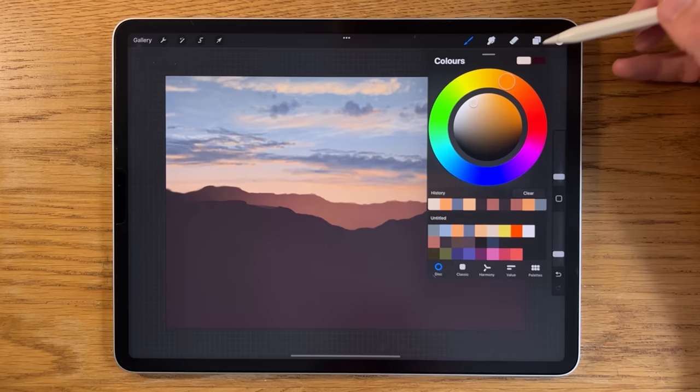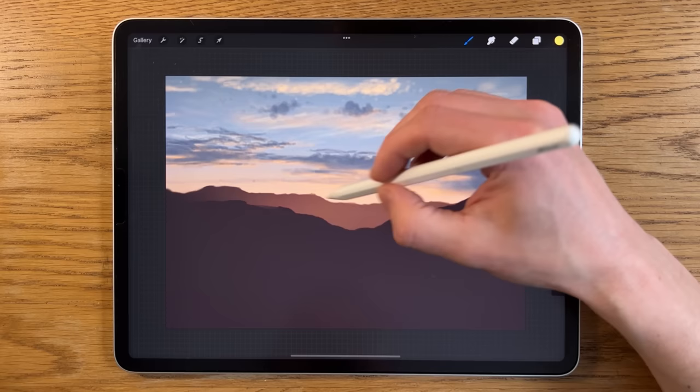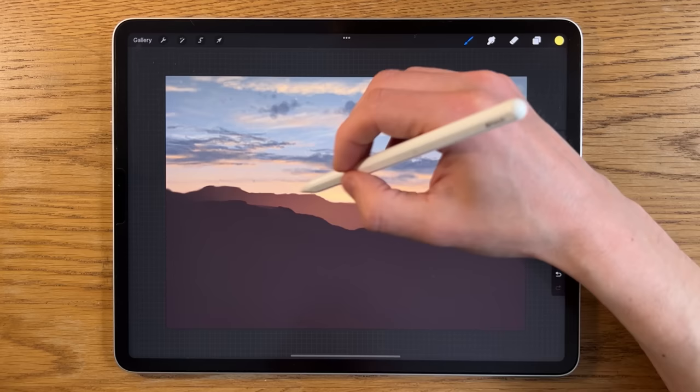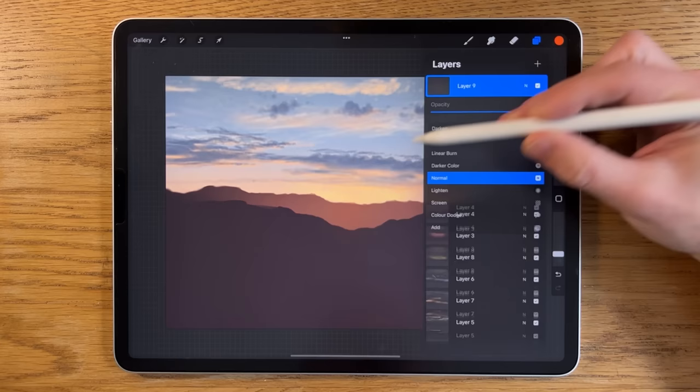Going to the top cloud layer — layer six — pressing the plus symbol to go above it. Using the yellow color next but quite subtly: soft brush at about 4% size and really low opacity around 10%. I'm just building some of this yellow into the bottom section where we're going to start having the sun — just slightly in that area, and that's enough.